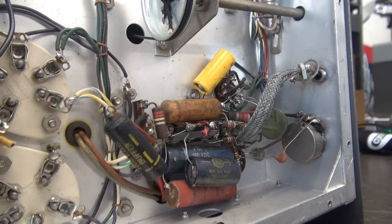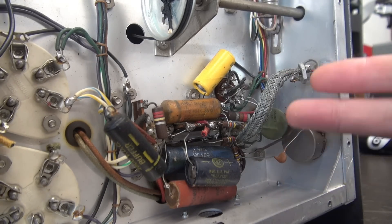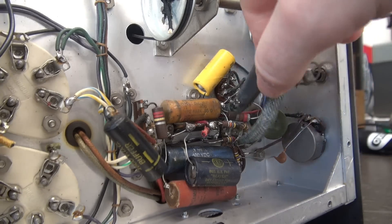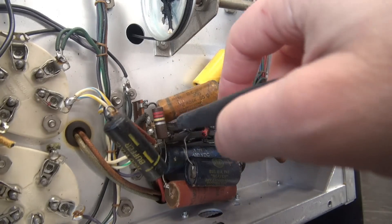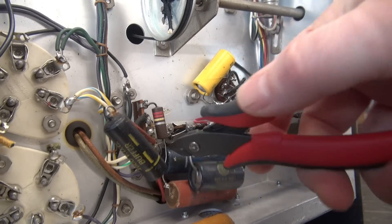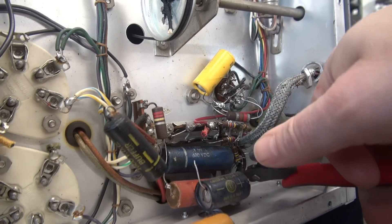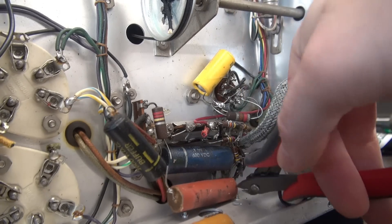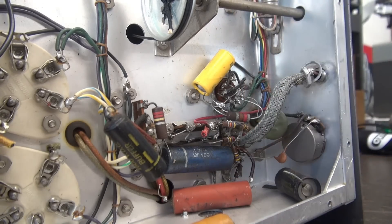As I've said in the past, when you're in a situation where something's been highly modified and does not even resemble the print, the best thing to do is just carve it out because it's all wrong anyway. Just get it out of your way, get the clutter out, clean it up, and start over.